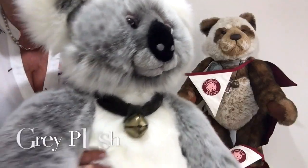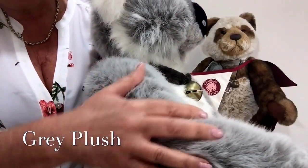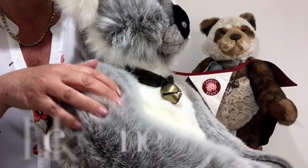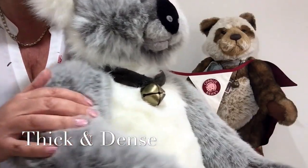He's made of this lovely plush that's tipped in white and it's grey. It's very soft, very dense and very thick, but you can see as I run my hands through it how lovely it is.